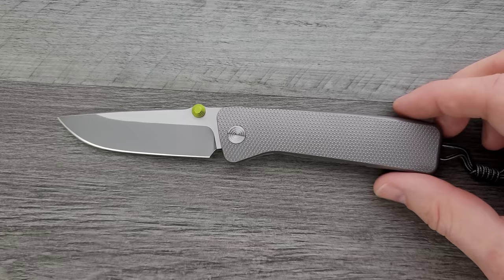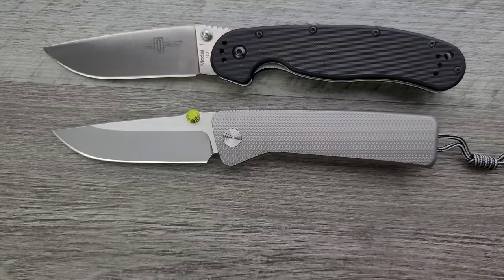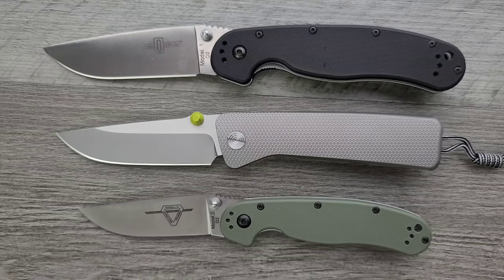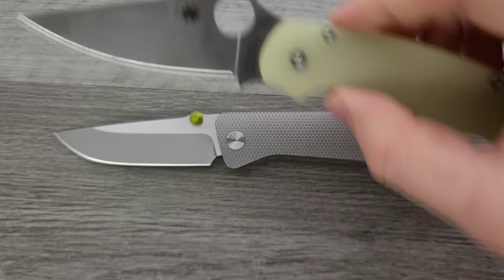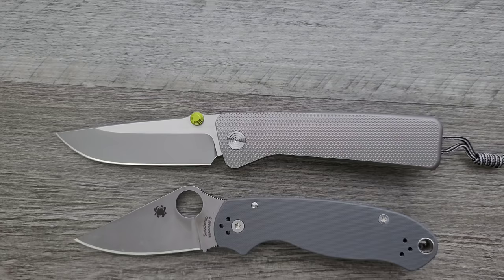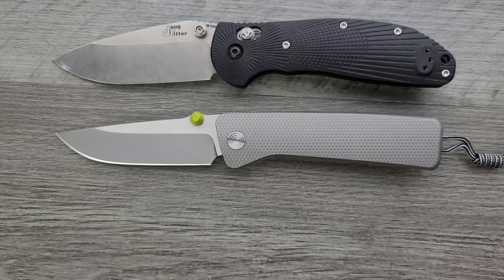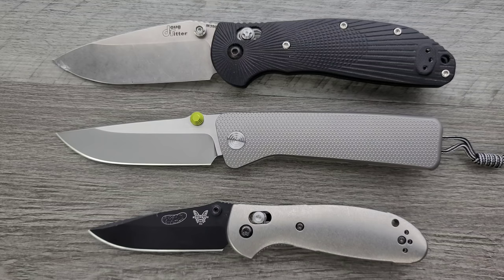Let's go ahead and do some size comparisons. Up against the Ontario Rat Model 1 and its little brother, the Ontario Rat Model 2 — this is not a big knife, but it's not a small knife. I'd still call it a full-size knife; it's right in between the Rat 1 and Rat 2. How about up against the Spyderco PM2 and Para 3? Once again, kind of right in between these two knives. Some people are really going to be happy — I'll be honest, I'm really happy with the size of it. It's easy to carry, it still feels capable, it's just not a huge knife.